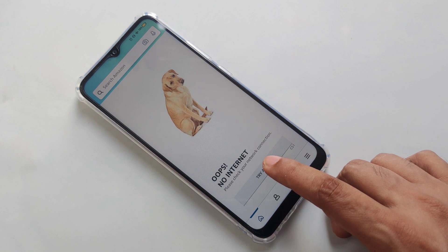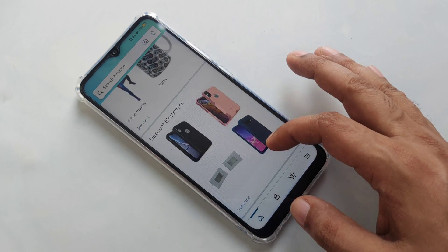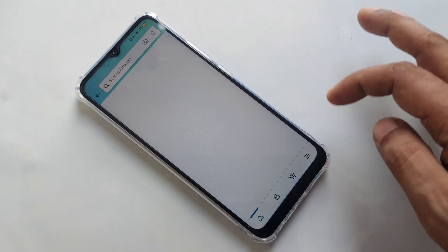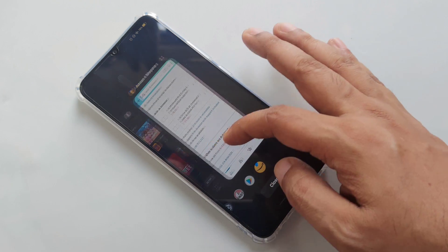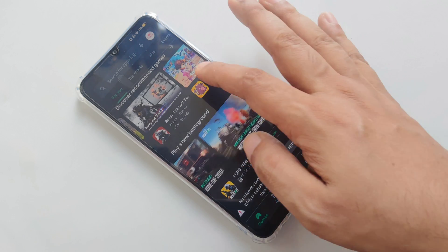Okay, let's try — one, two, three — boom! It's working perfectly! Let's try another app, for example Google Play Store. Let's try to download some game here.